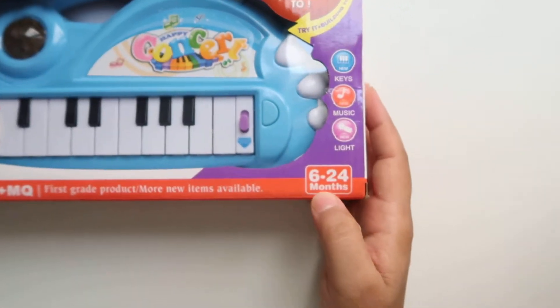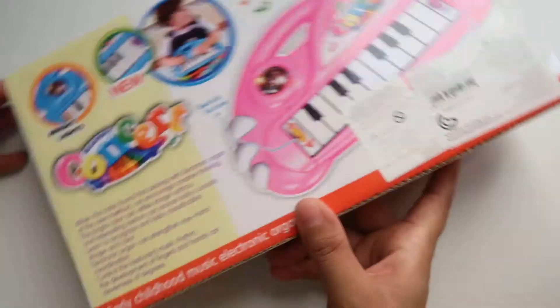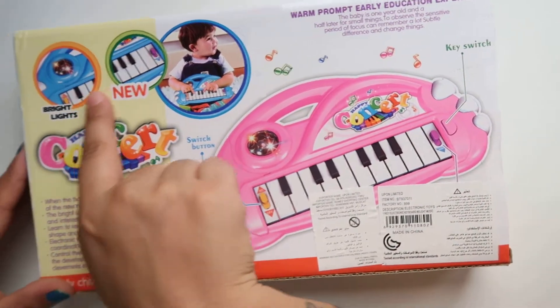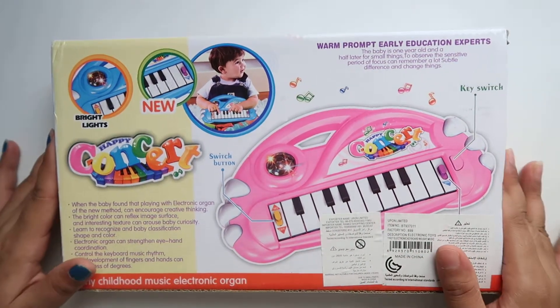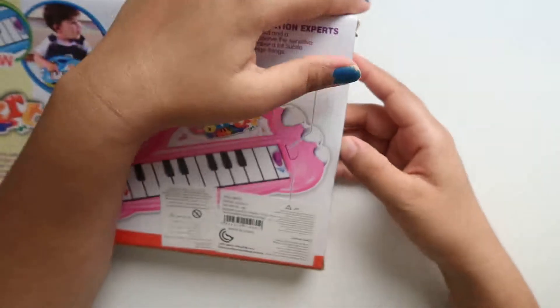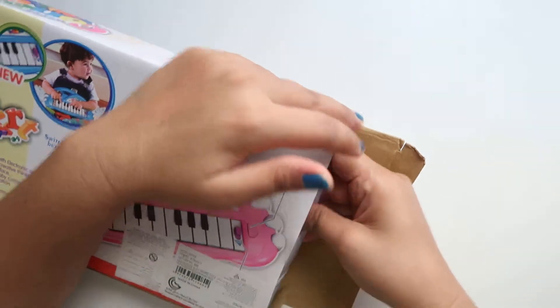They wrote 'not for under three years', but here on the pack they mention 6 to 24 months — so maybe they don't know what they're writing. You can see over here kids are playing on the packaging, and all the keys and everything are shown.